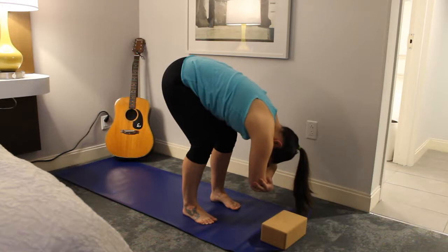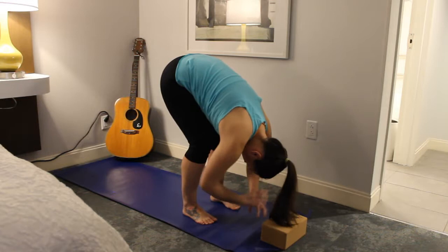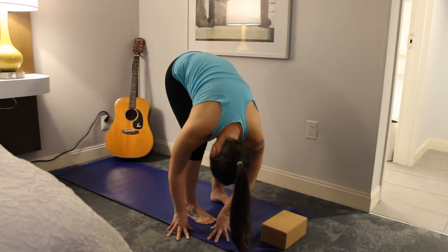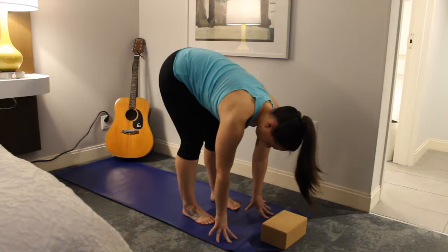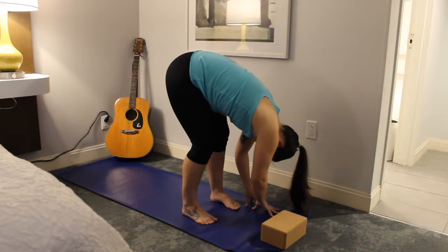When you're ready on an inhale, release the hands to the floor and come up to a half lift. On an exhale, take the hands over to the right foot. If you want to go a little deeper, start to bend the left knee just a little bit — sometimes that's all it takes. On your next inhale, come back to center in that half lift. On the exhale, take the hands over to the left foot. Again, if you want to go deeper, gently bend the right knee.